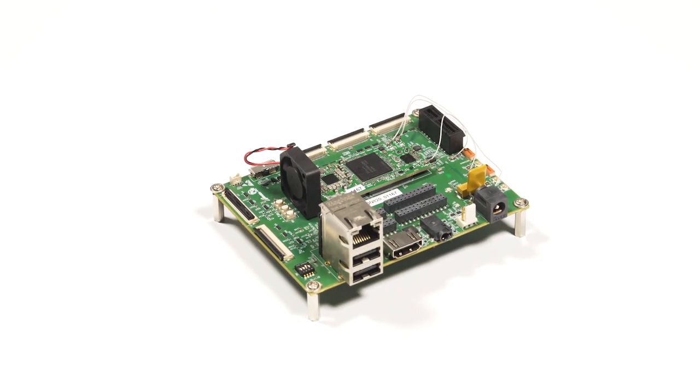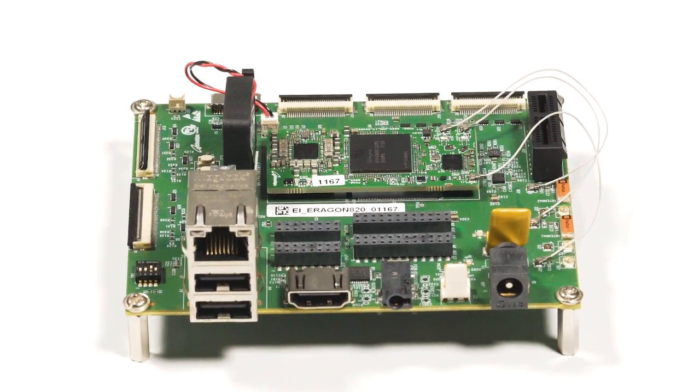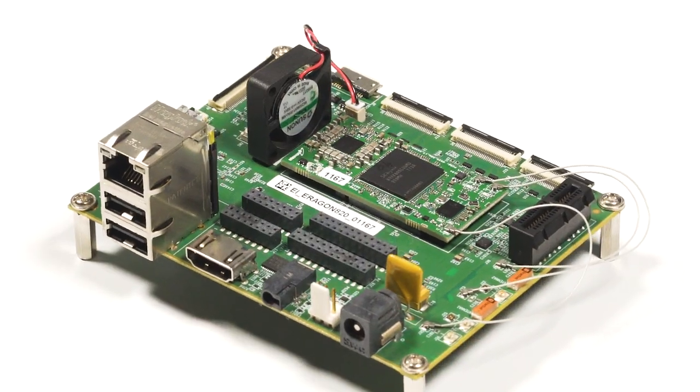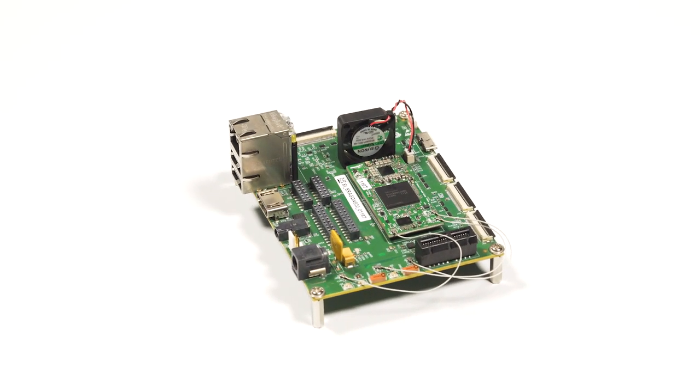The Snapdragon 820 is a 64-bit quad-core crypto CPU that also packs the Qualcomm Adreno 530 GPU with OpenGL ES 3.1 Plus, and the Qualcomm Hexagon 680 DSP for rich multimedia functionality.